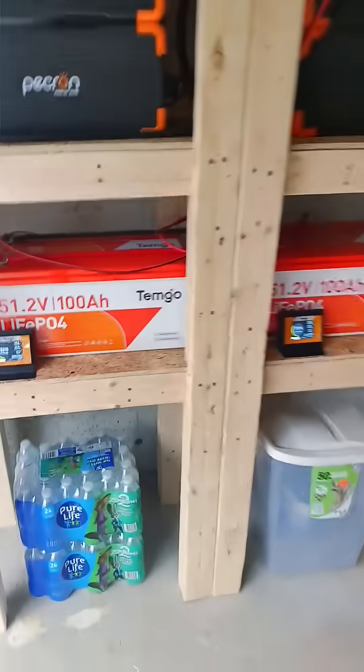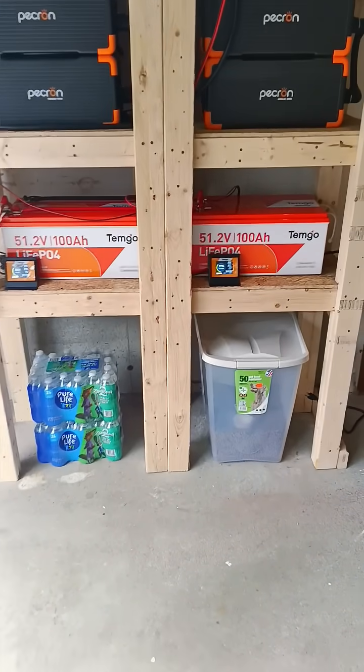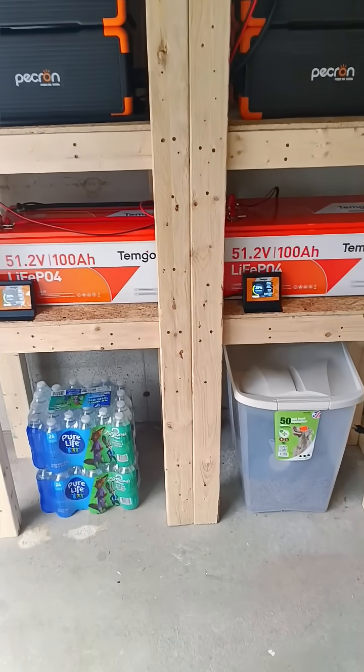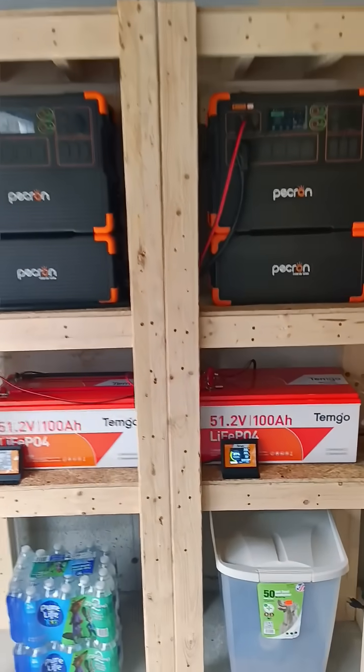The magic is with these two golf cart batteries at the bottom, which are 48 volt, 51.2 nominal. That's 10 kilowatts of power just in those two batteries. And that setup up top is another 12, so 22 kilowatt hours.